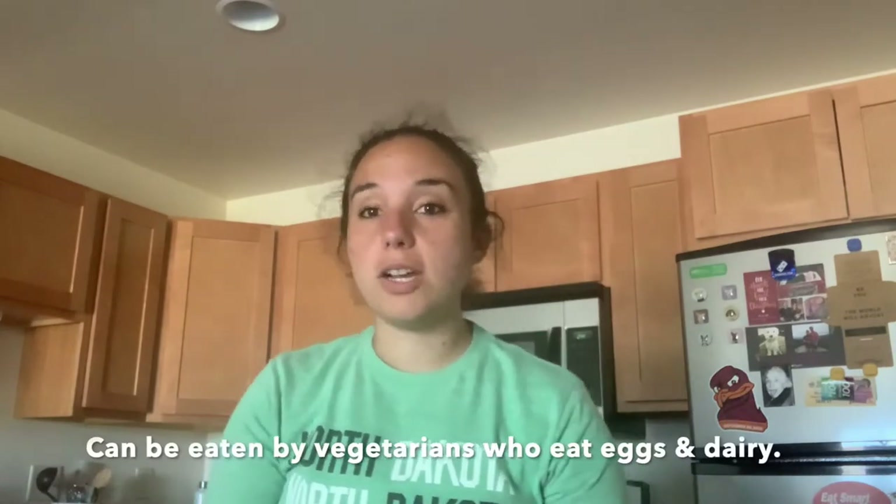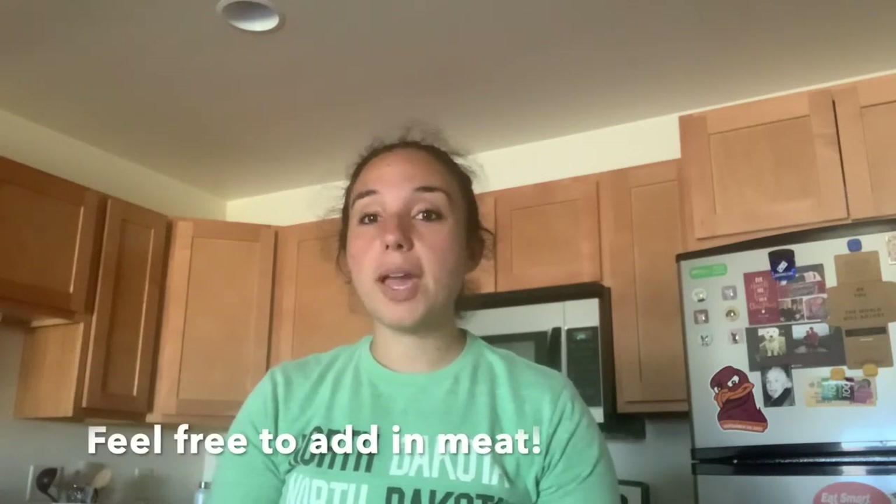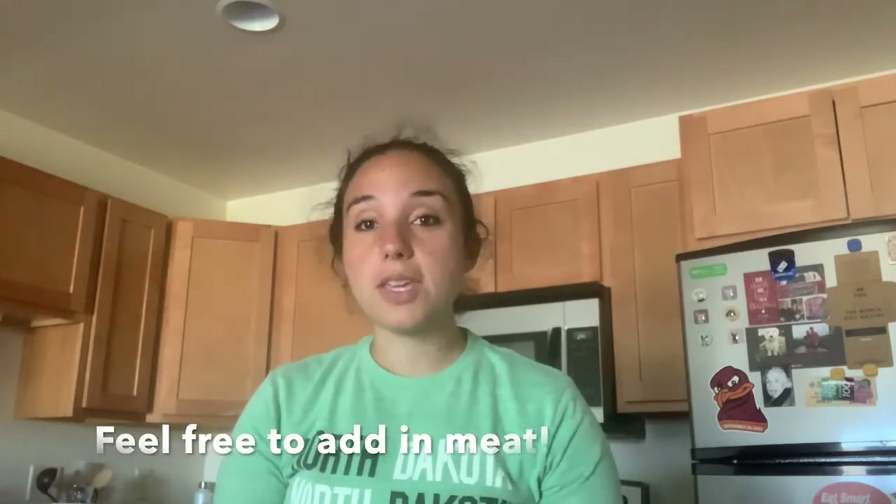This meal is pretty lacto-ovo vegetarian friendly — meaning vegetarians who eat eggs and dairy products can go ahead and eat this meal. If you are not vegetarian, you can go ahead and add in ham, already-cooked ground beef, or ground turkey. Feel free to add it and make it your own. I personally like having my eggs with more veggies and cheese than meat.